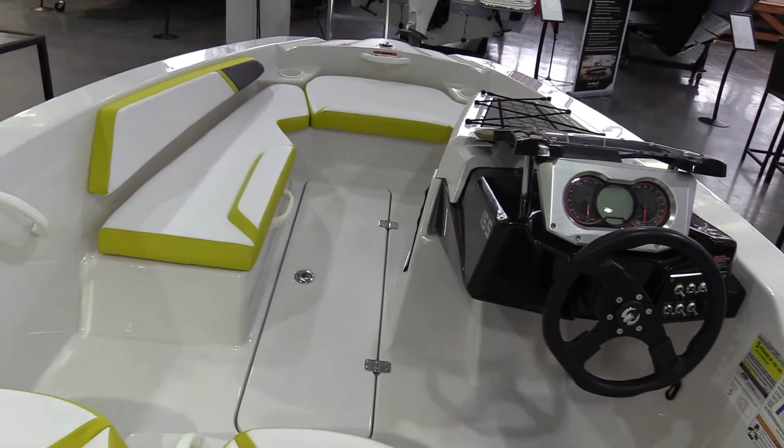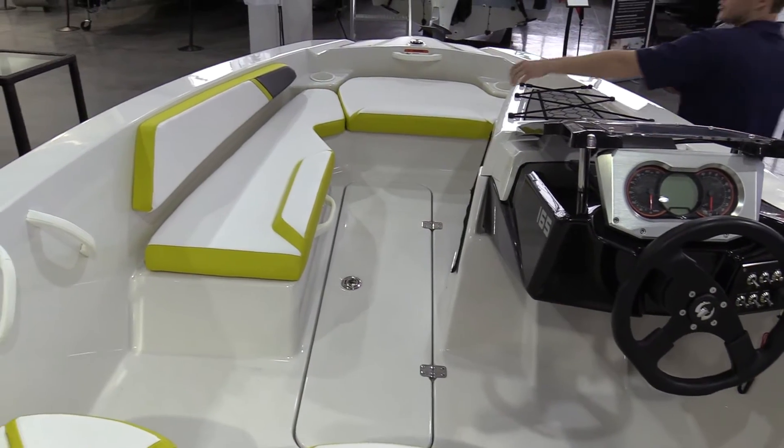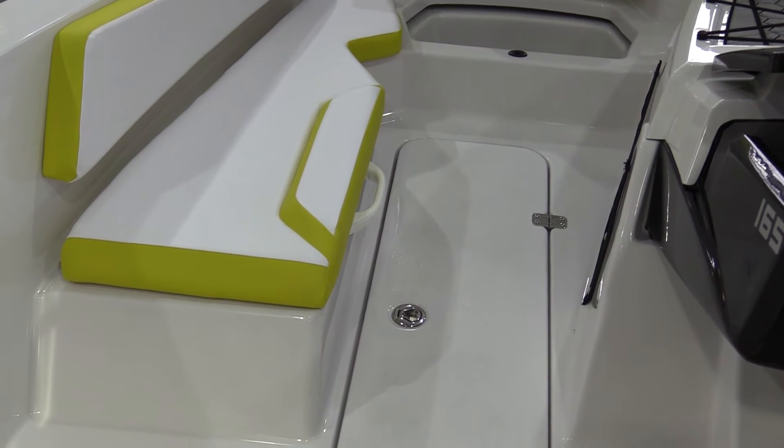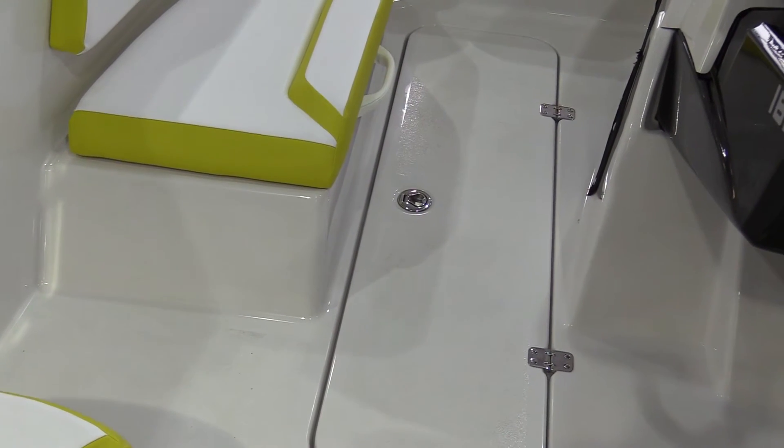You will notice that there is storage in the bow in these two seats right here, as well as your ski locker, so you have the ability to store all of your life jackets, wet ropes, everything like that.